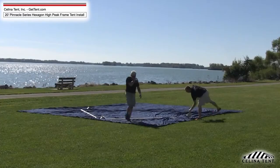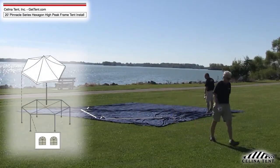Step 2. Place the frame pieces as illustrated in the parts and minimum staking layout in the product manual.